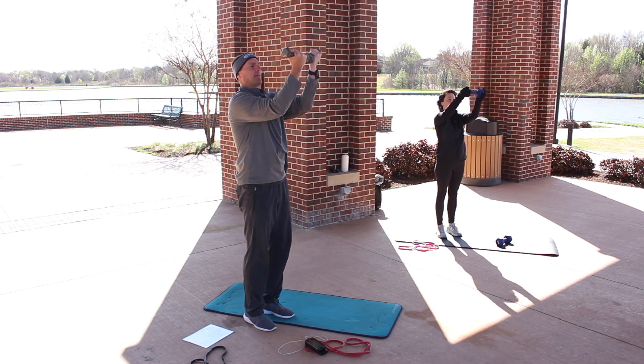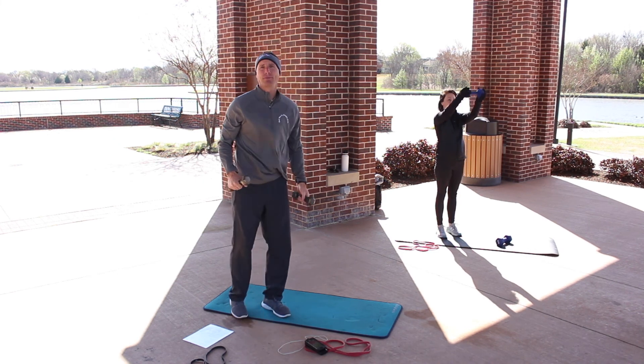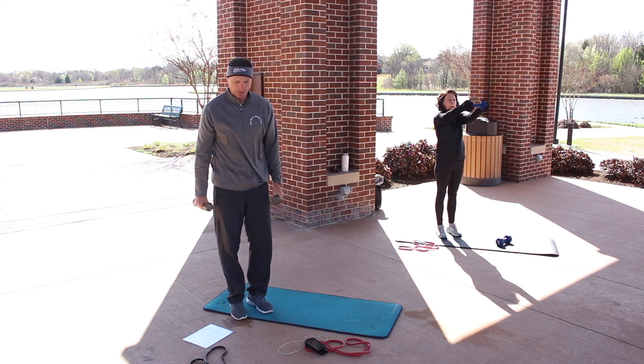Elbows up. If that gets too tough, bring one weight down, and if that's still too tough you can revert to the old-fashioned bicep curl — the one we always do.